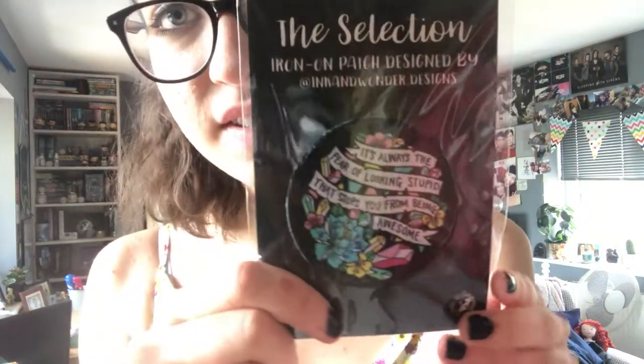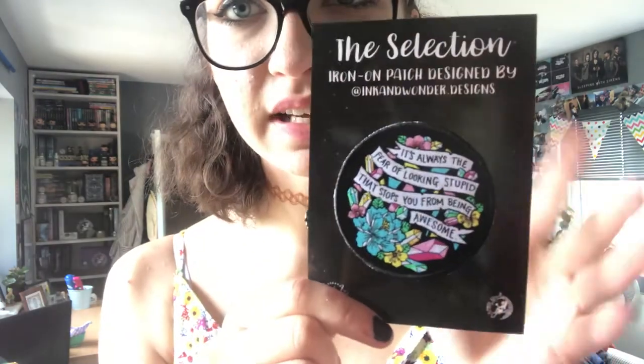Next we have this little iron-on patch and it says 'It's always the fear of looking stupid that stops you from being awesome.' Let me take it out of the packaging so it's less shiny. It has this gorgeous design on it — I am loving this box so far, in case you can't tell.